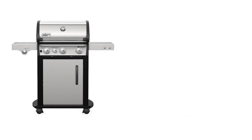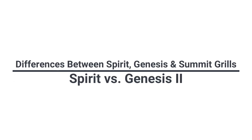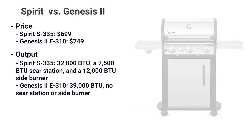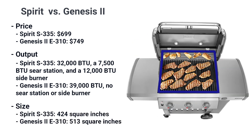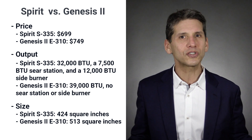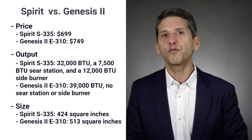Let's look at the best $699 S335 Spirit versus the basic $749 E310 Genesis. The Genesis is technically more BTU, listed at 39,000 versus 32,000 BTUs. However, the Spirit has the sear at 7,500 BTU, which is really a row of burners in the middle, making it actually 500 BTUs hotter. The Spirit also has a side burner. The Genesis is a larger grill at 513 square inches versus 424 for the Spirit — so it's a larger Genesis grill with the GS4 improvements versus a smaller yet more fully functional Spirit.